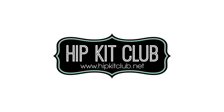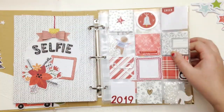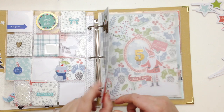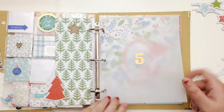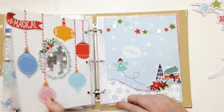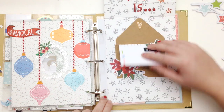Hi everyone, it's Elsie here with another Hit Kit Club process video. Today I'm creating in my December album again, using the November 2019 and December Documenta 2019 kits to create a few pages. I'm just showing you the previous pages I've created since my last video.